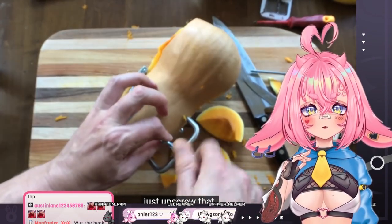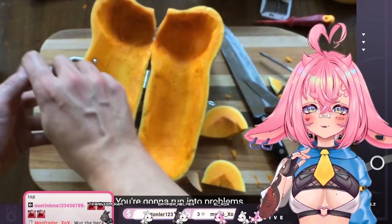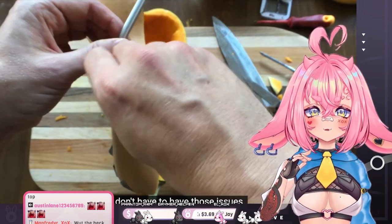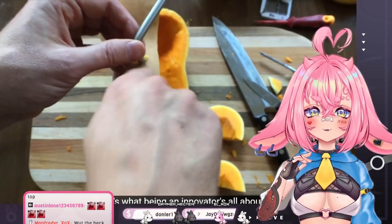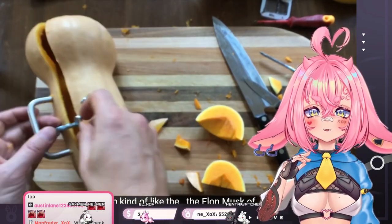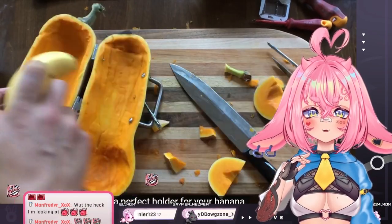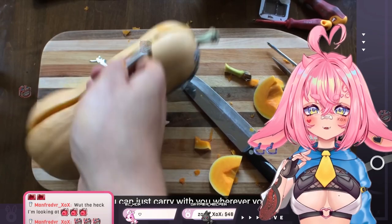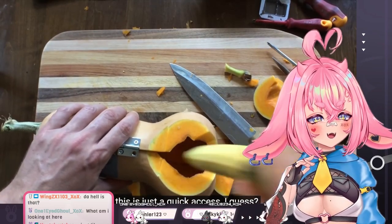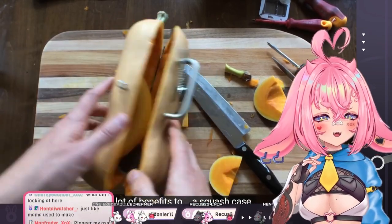Oh s**t. Okay. This is what happens when you pioneer something new. You're gonna run into problems, but you do that so that the people who come after you don't have to have those issues. I'm kind of like the Elon Musk of squash cases. And basically what you've created is a perfect holder for your banana that you can just carry with you wherever you go. This is just a quick access, I guess. A lot of benefits to a squash case.